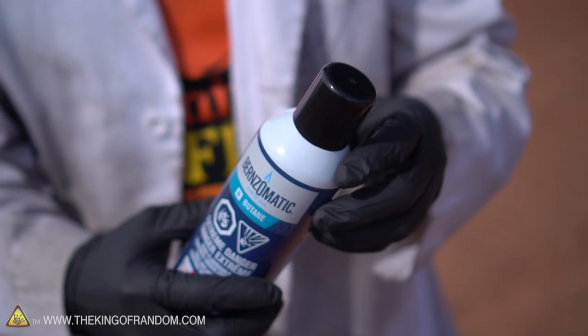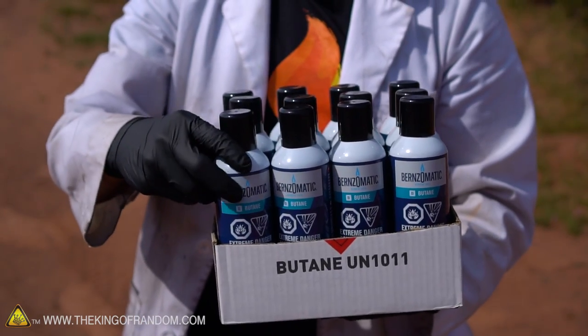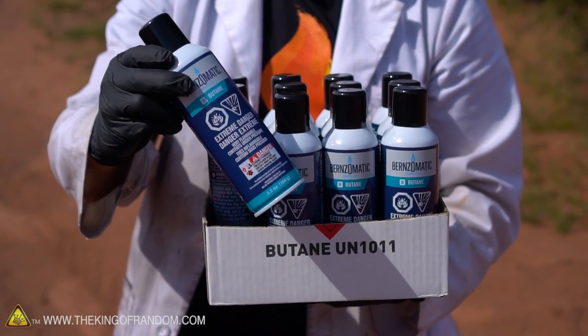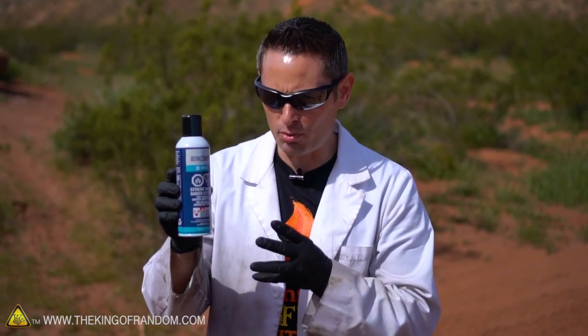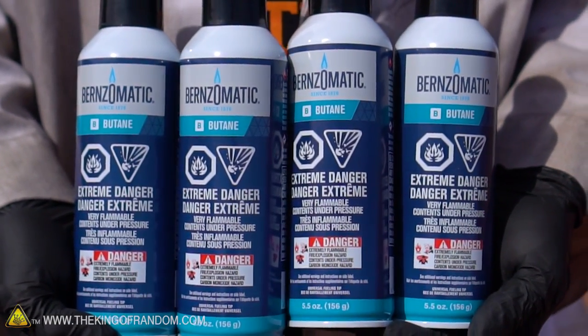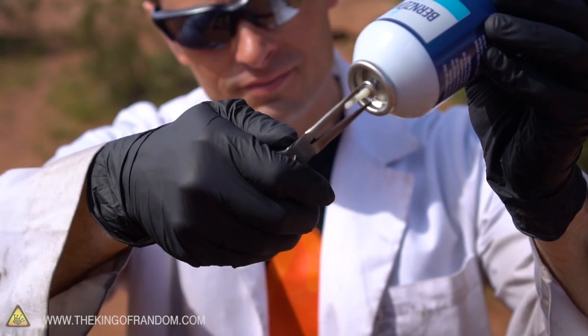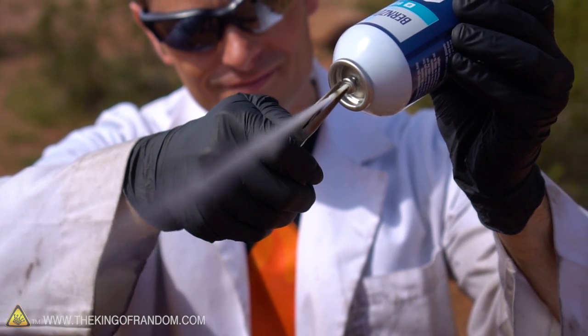So the purpose of today's experiment is to see if we can get coke bottle rockets blasting off using butane. In preparation, I went down to the local hardware store and cleaned them out of butane — I bought everything they had. Butane comes in canisters like this. It has very similar properties to propane: it's under pressure and it's an extreme fire hazard. Getting it out in liquid form is a lot easier than propane — just pop off the cap, turn the canister upside down, depress the nozzle, and collect the liquid underneath.